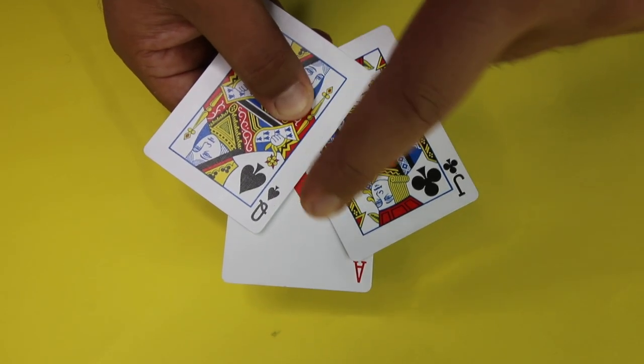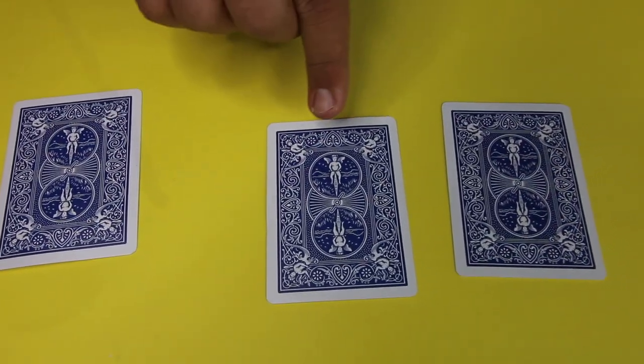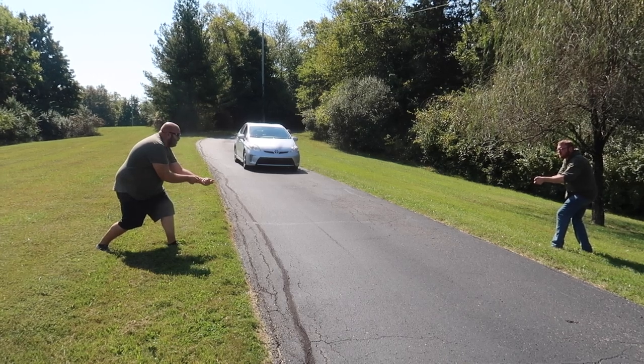Jack of Clubs, Queen of Spades, Ace of Diamonds. Watch the Ace of Diamonds. Follow the Ace of Diamonds — where do you think it is? Here? Nope. Whatever you're holding, put it down. I'm in a hurry.